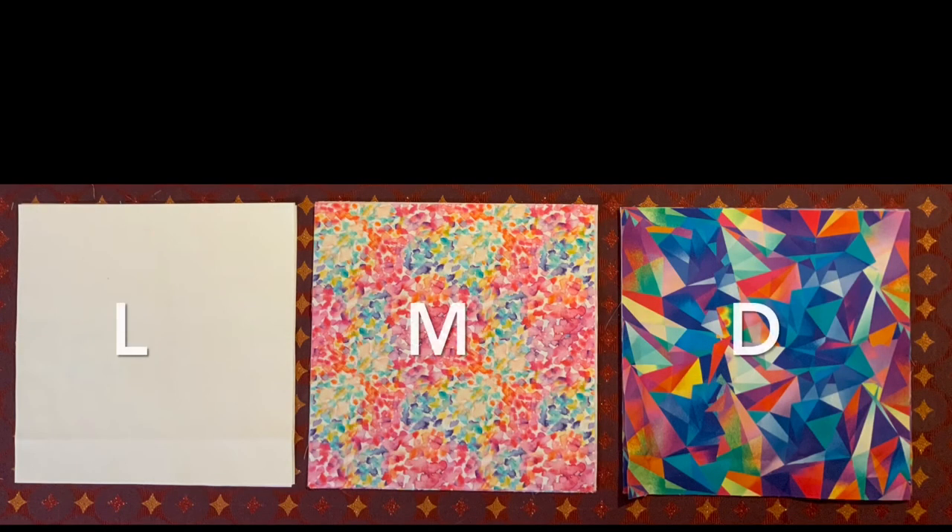For this project, we're going to use three different colors. Choose a light, medium, and dark color.